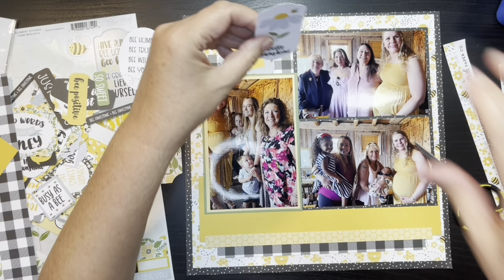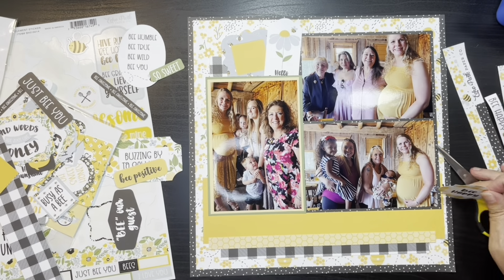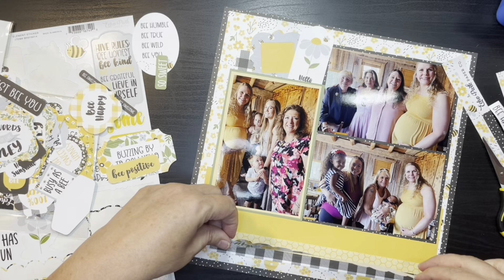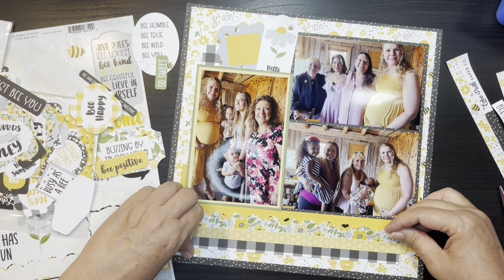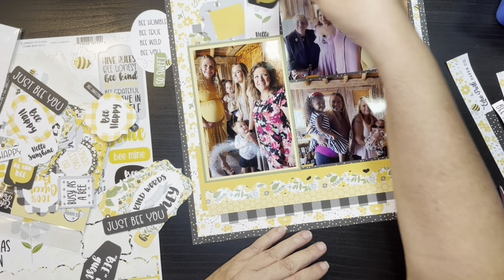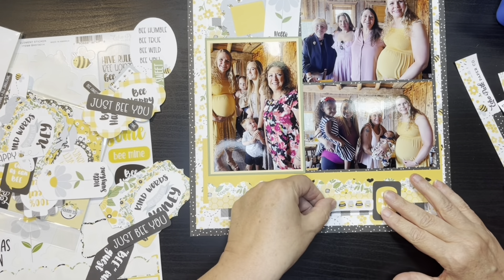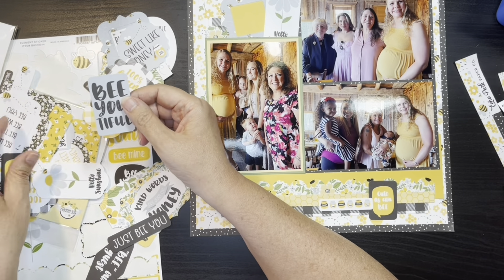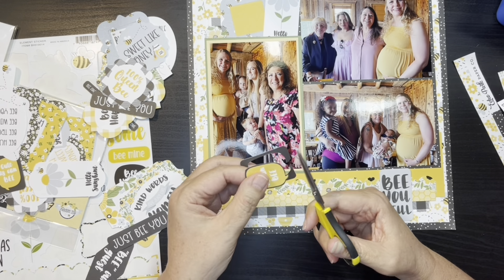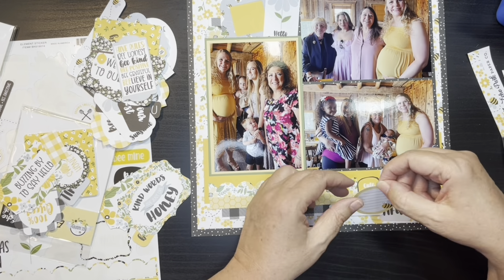Now I'm just deciding if I want to tuck it in or behind. I wasn't sure because I'm covering up a lot of that black gingham, but it's kind of a progression and I'm happy with how it's looking. It gives it another picture frame kind of opportunity. So here I'm going to go ahead and tuck in the border strip. Now I'm going through all the embellishments seeing what I can find. This one says 'beautiful' and I thought all my family members look beautiful and Emily looks beautiful. And then I think this journaling box says 'cute as can be' or something to that effect, and again, everyone was looking adorable.